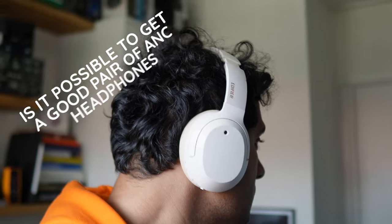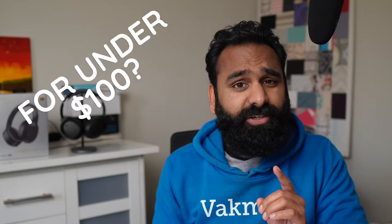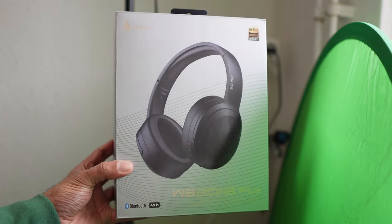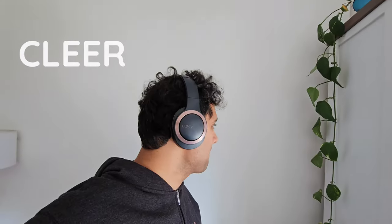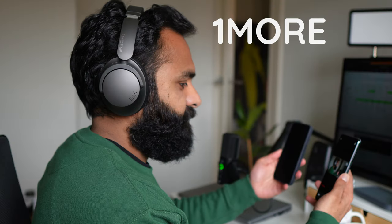Is it possible to get a good pair of ANC headphones for under $100? Edifier thinks so with its new W820NB+. Can it compete with the likes of Clear, One More, and even itself?